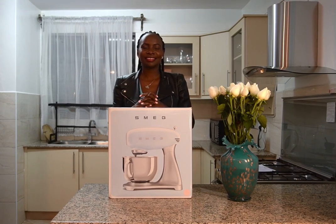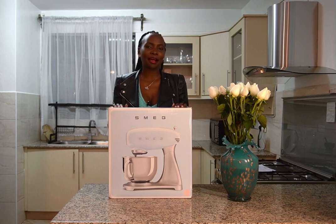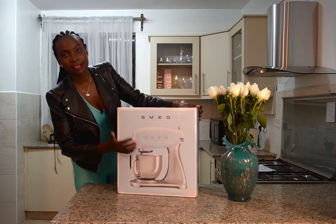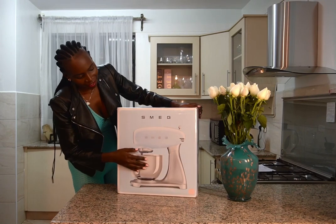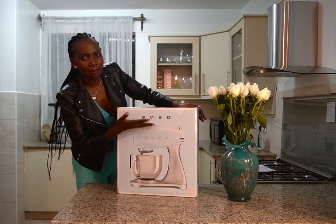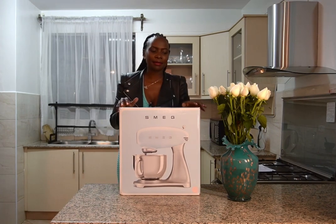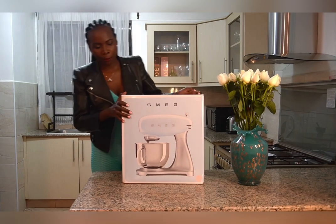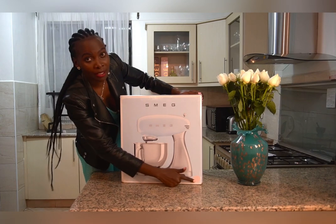Welcome guys to Fantasy Kitchen by Lynn. Today I'm unboxing this beautiful product. Inside the packet is a stand mixer — a product from Italy named SMEG. SMEG comes in 16 different colors, and you have to choose what goes with you. For me, I went with a pastel pink.